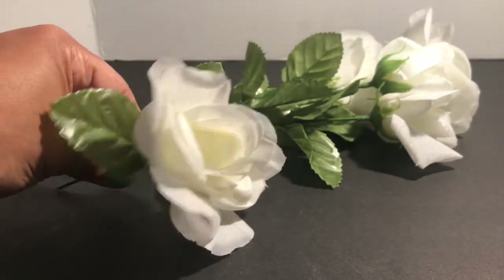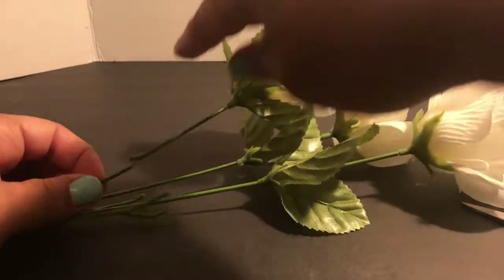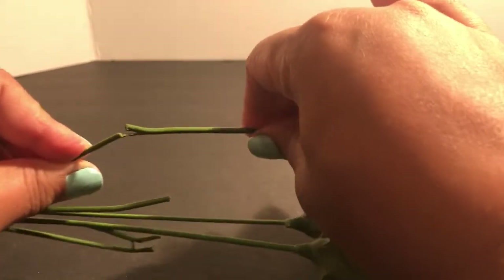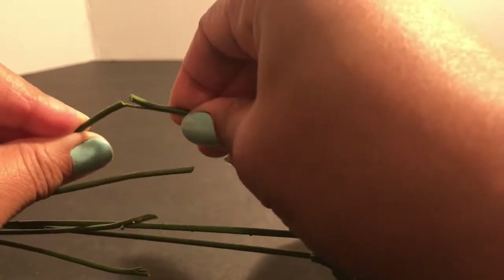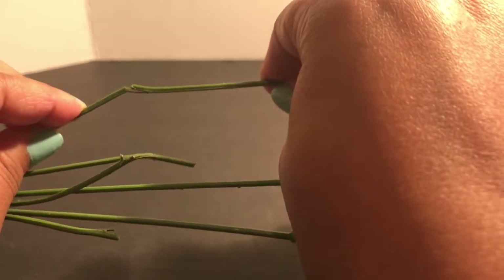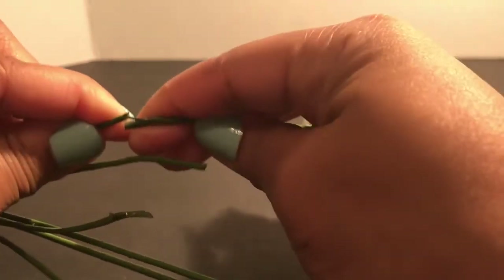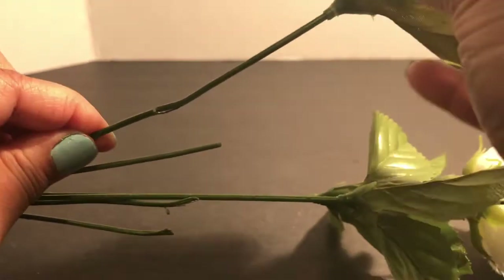As I was cutting, I wanted to show you something quickly: inside the plastic there is a wire, similar to a coat hanger. Wire cutters are probably best for cutting fake flower stems. However, if you don't have wire cutters, you can cut through the plastic with scissors and then bend the wire back and forth until it breaks — that's another way to cut it if you're having problems.